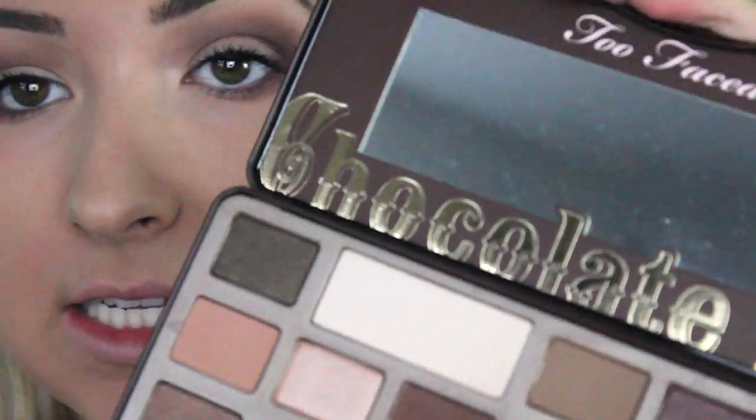Then I'm going to get this lightest big block of colour, just with my finger, and put it where the lightest part of the eye shadow is — basically where there's no eye shadow, just your lid — just to brighten it up a bit, because I love the contrast.